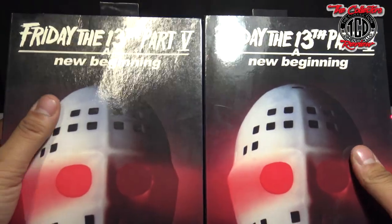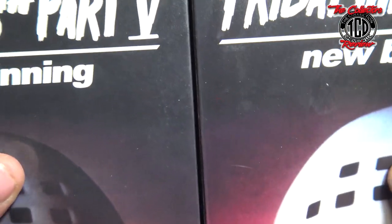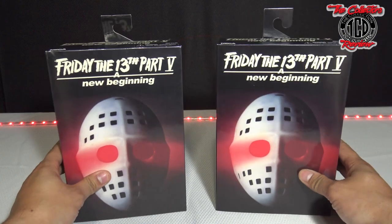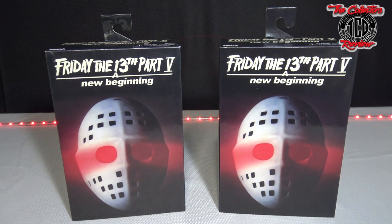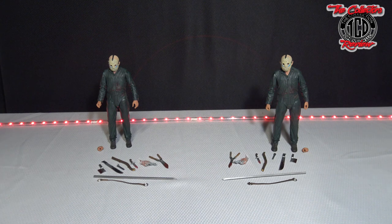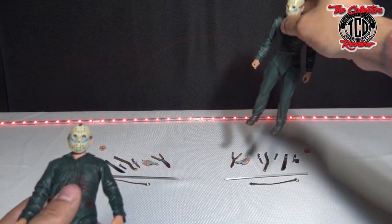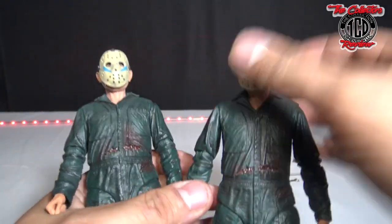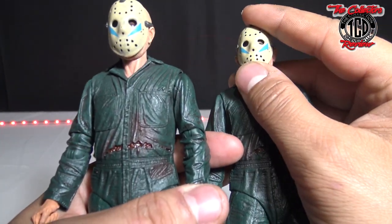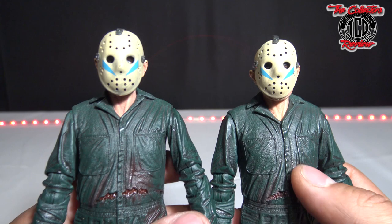Now let's take you guys up close to the figures. Let's move from the boxes and give you guys what you've been waiting for. I already did the unboxing of the real one in another video. In this episode, it is fake versus real. I'll show you the articulation on the fake one in a second - let's look up close first.